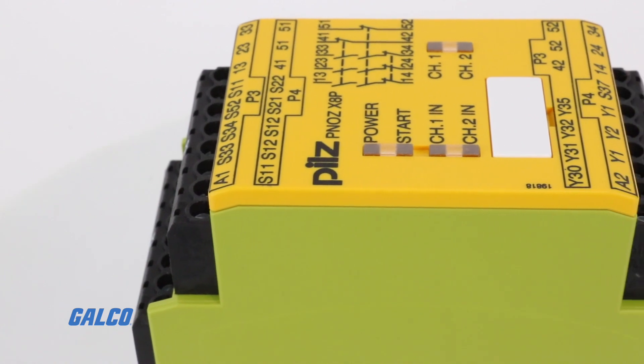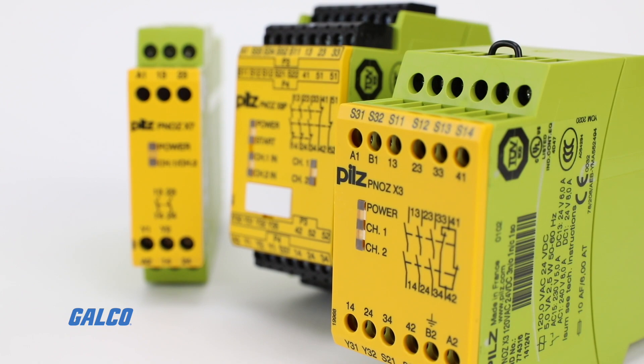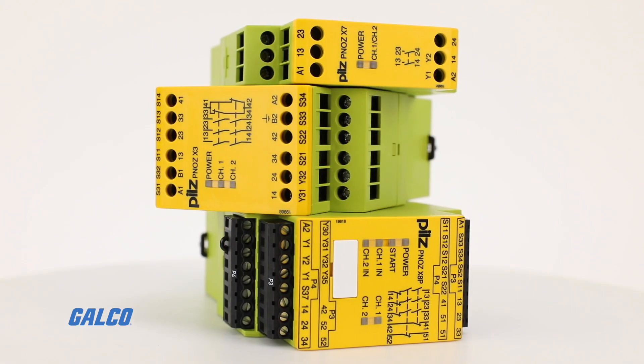The number of contacts on each relay ranges from two to eight, with a contact expansion module that can extend the capability of the base unit.